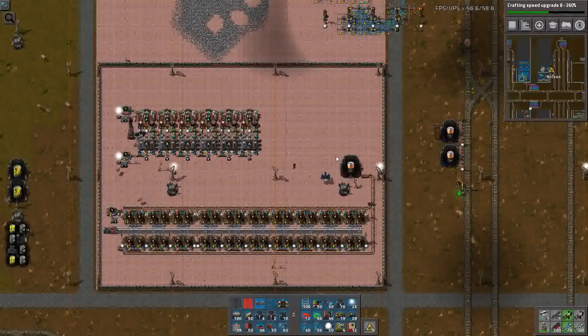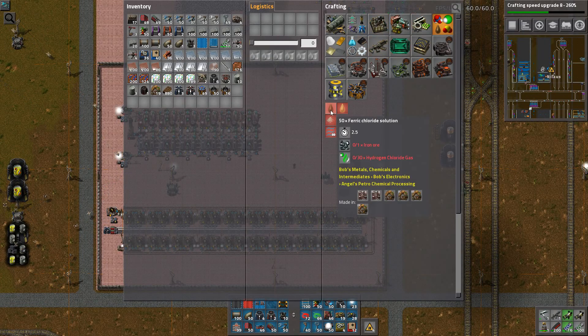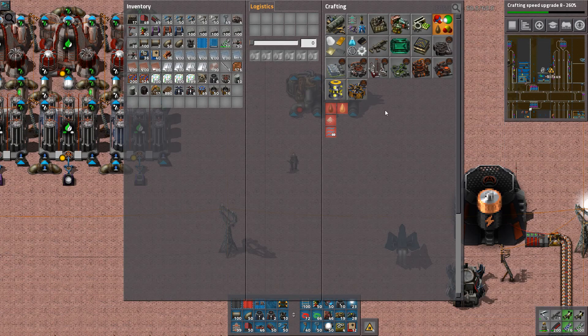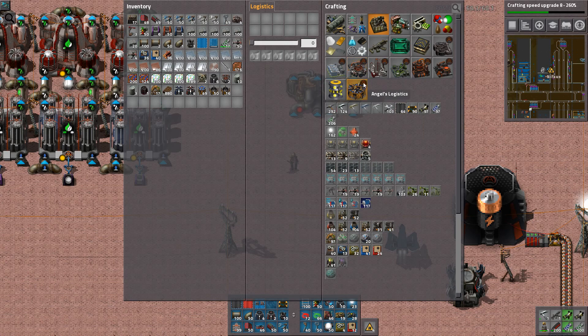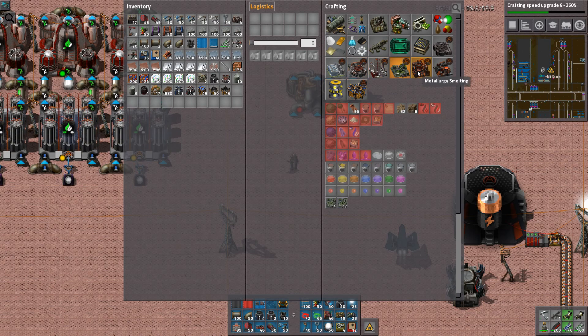So that's going to be pretty simple actually. Where do we make this ferric chloride? We make it in just the small ones. Can I actually make the better ones? That's a distillery — I have no idea what a distillery is needed for. Probably like one thing in Angel's mods. I don't know.